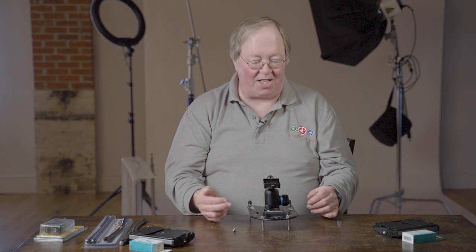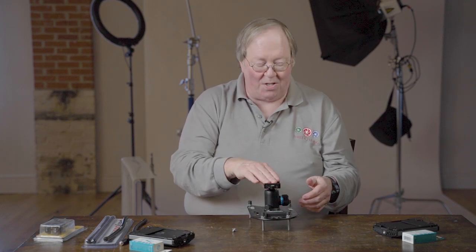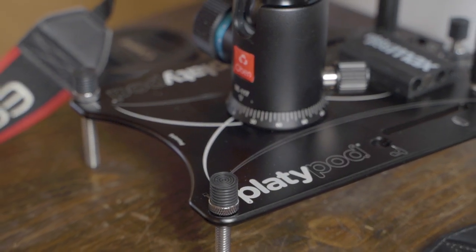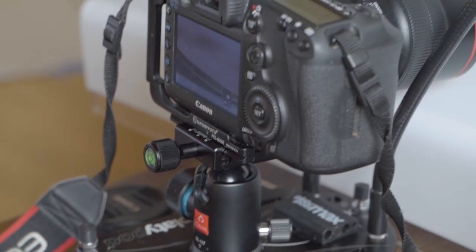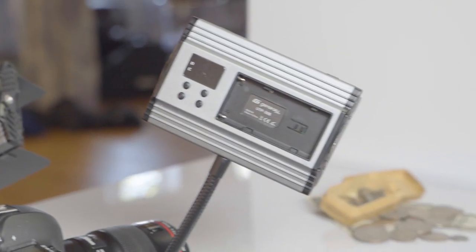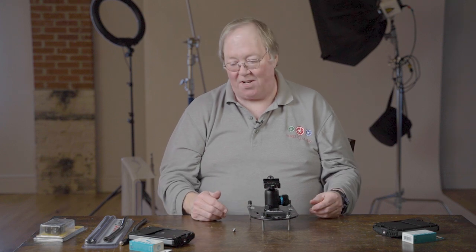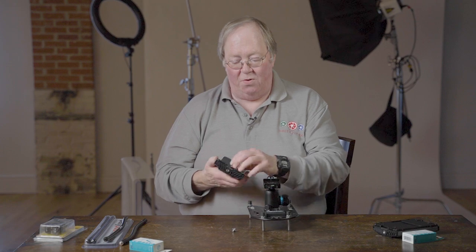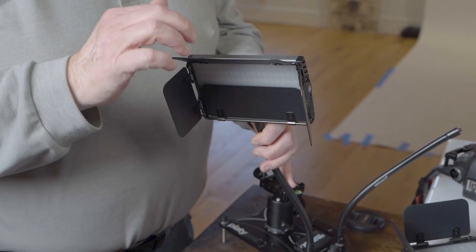There's a standard ball head here — this one happens to be from Oben. It's not particularly fancy, but it really just needs to get your camera up a little bit more and make it easier to put it on the Arca Swiss mount on top. Standard controls, nothing particularly important to talk about there.